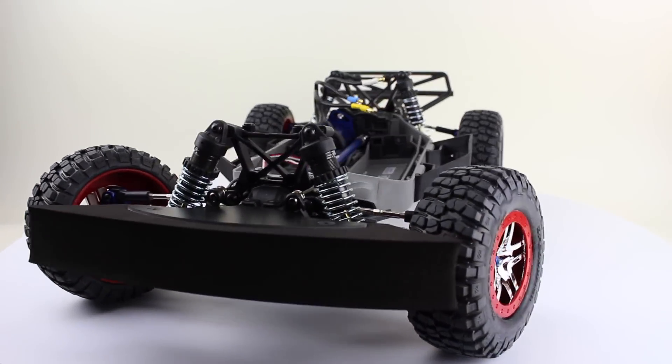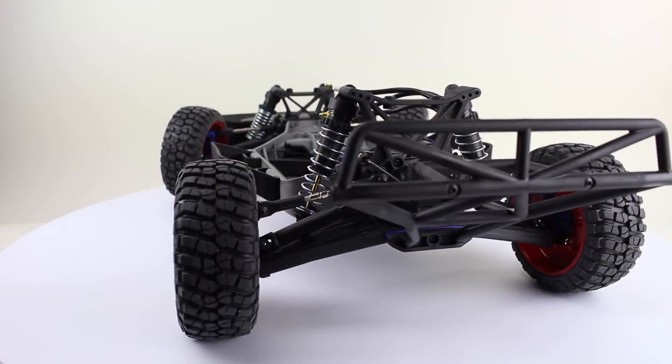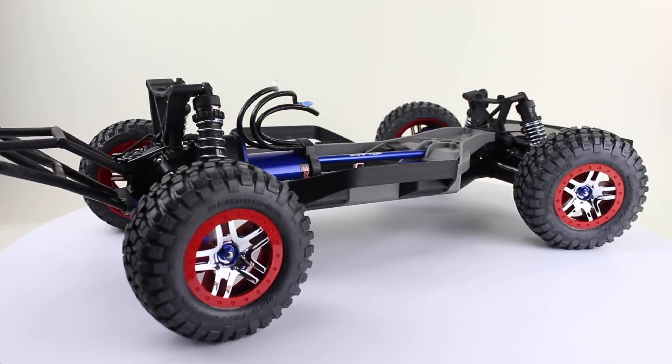Hello, it's Jim from JetsonHacks.com. Today we are going to prepare the chassis for the Race Car J. Let's get started.